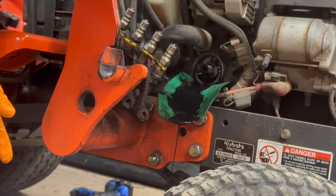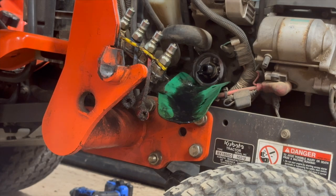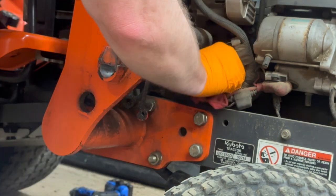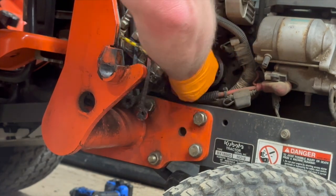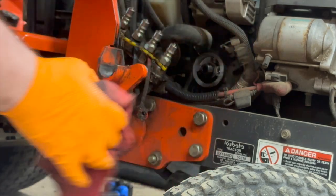We're going to leave that rubber gasket on the flange of the oil filter boss housing — okay, that's pretty good. I'm going to clean that off and grab the new filter.